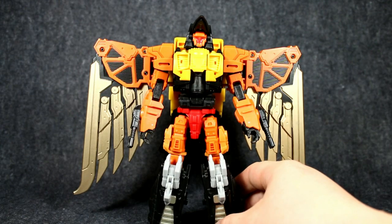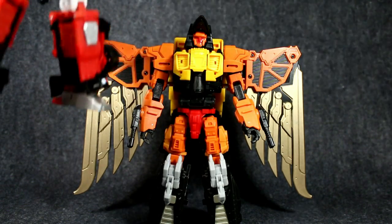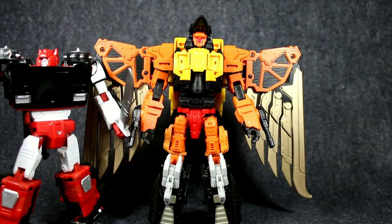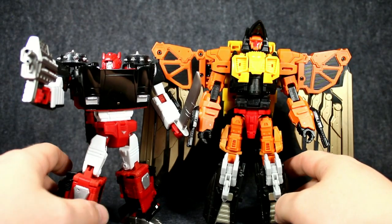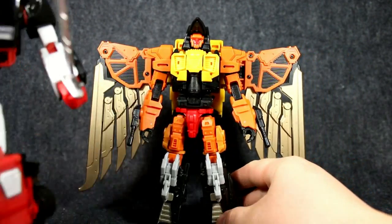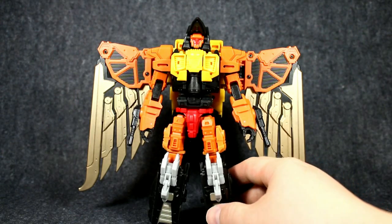Very cool. While we've got him like that, I'll just do a quick size comparison for you. Who else would I do it with? We'll grab Masterpiece G2 Sideswipe, because he's about a Voyager scale. And there you have that scale there - Talon's a little bit bigger. They're quite large figures, definitely a good Voyager size. That gives you an idea of his size in robot mode.